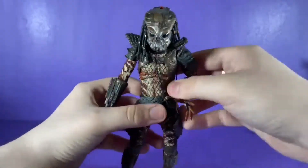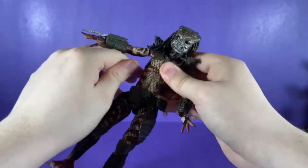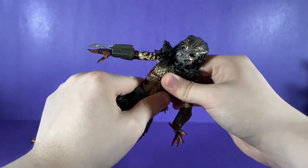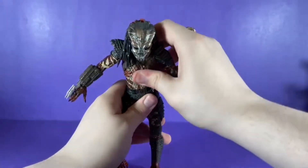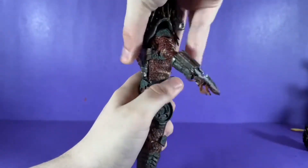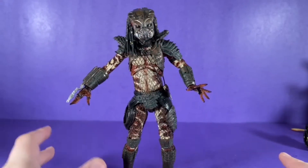His hand goes all the way around and has an in-and-out hinge, which is true on all of his hands. At the torso, there's something up here that just won't quite move, so you want to be very careful. He can kind of tilt and move up and down. Down lower, he can crunch forward and arc back, but overall torso movement is not great.